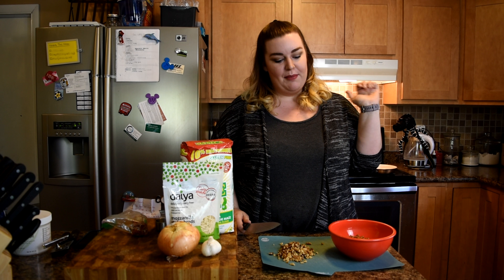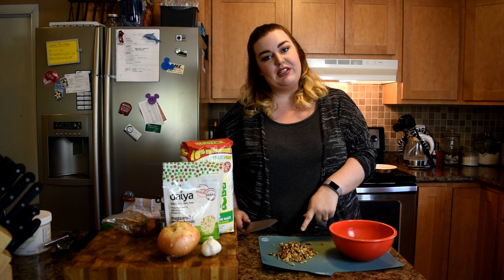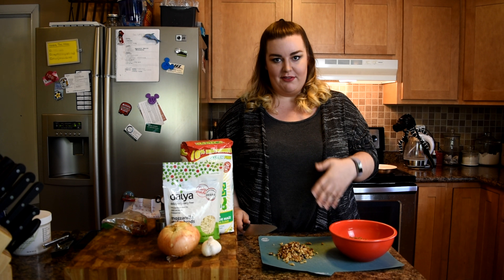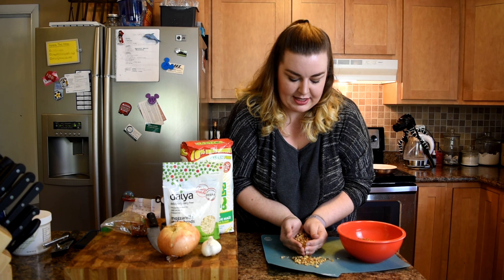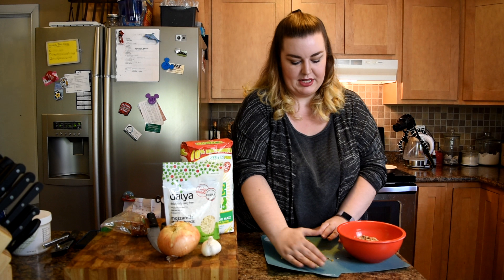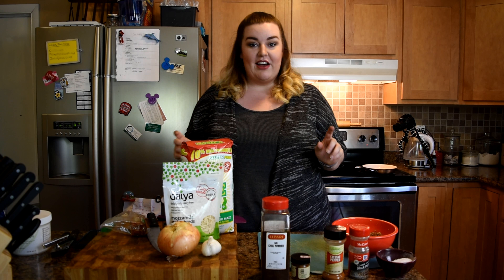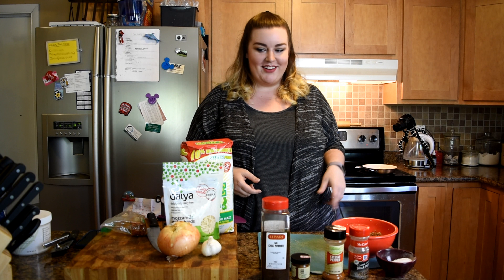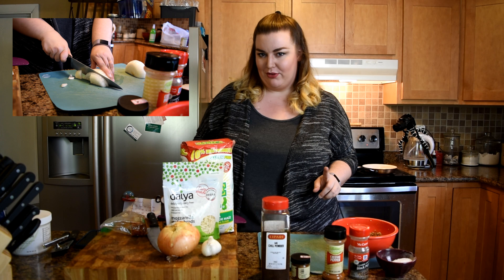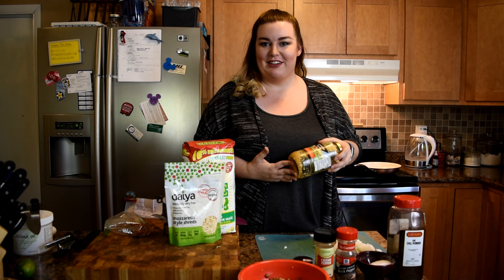While my pan is heating up, I've just rinsed my lentils and I'm going to go through these walnut pieces and give them a finer chop. I'm just going to add those into the lentils since they're going in at the same time anyway, and then add my seasoning right away. I am also opting to add onion and garlic to my mixture — I'm going to dice those up really quick. I like shortcuts, so I'm going to use some pre-chopped garlic.